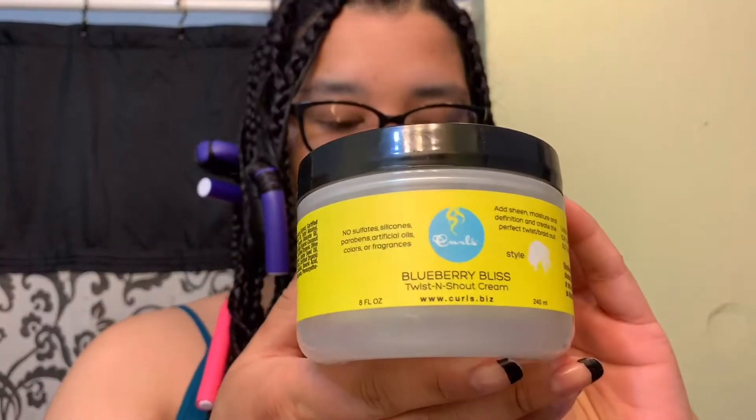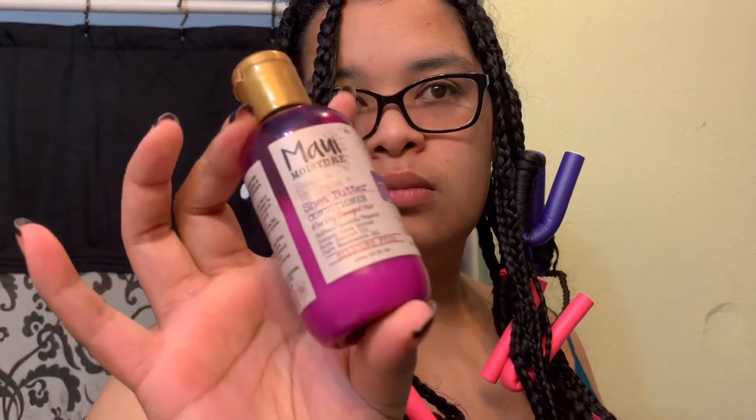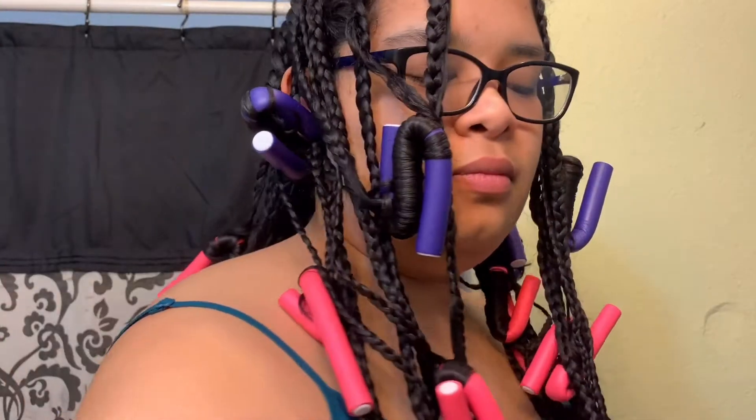Hey, welcome back to my channel, I am Camille and I'm going to use some curling rods to curl my hair. As you can see, my ends are not curled, but I also want to show you what products I've used. I did the blueberry bliss twist and shout, I applied that to my hair, I used some conditioner to detangle any hair strands, and of course I used water.